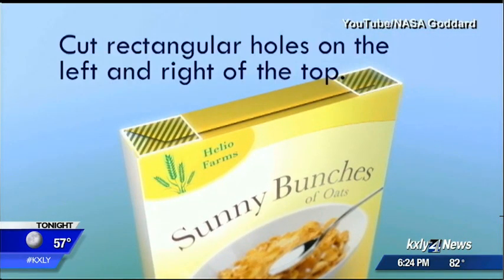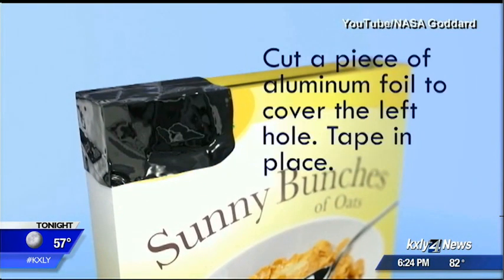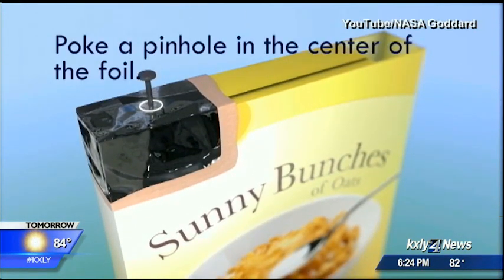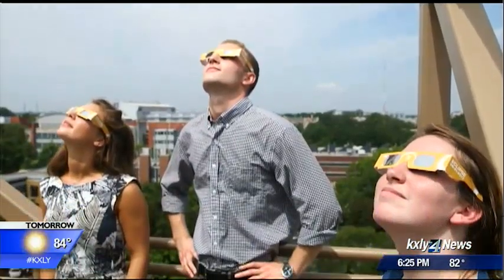You can easily find YouTube videos and articles that show you step by step how to create a pinhole viewer. It requires the use of really simple supplies — it would be a really fun craft project to do with kids. Safety is the most important thing when watching the solar eclipse with your kids.